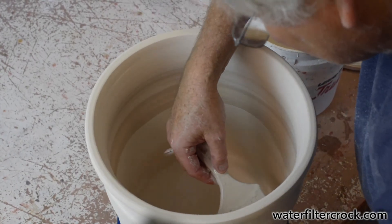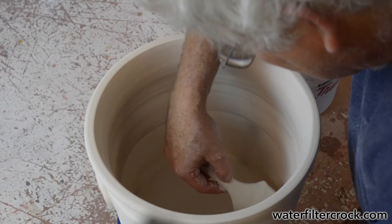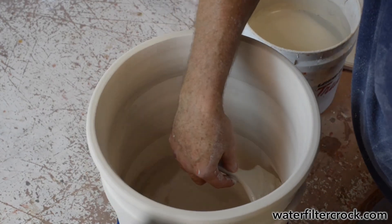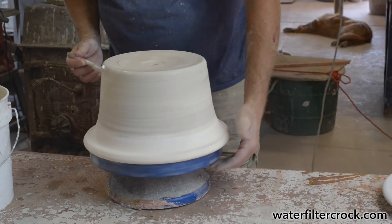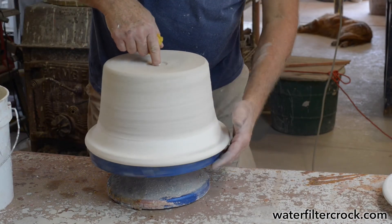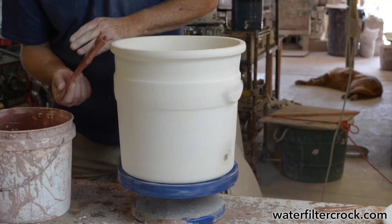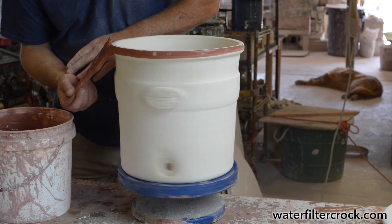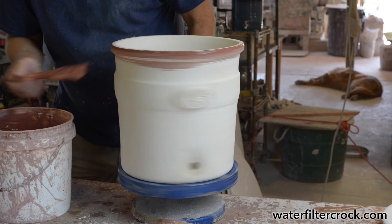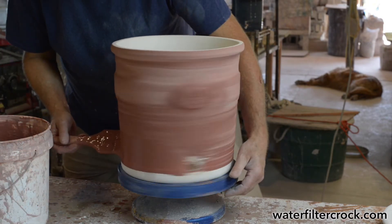When we apply the glaze to that bisque — a liquid we've mixed up — we have developed our own glaze formulas specifically for this clay so that everything fits well. A clear glaze goes on the inside first, including all the inside parts and the reservoir. The crock goes on a banding wheel to facilitate it spinning around, and then the glazes are applied with a brush. The base green glaze gets put over the whole outside.